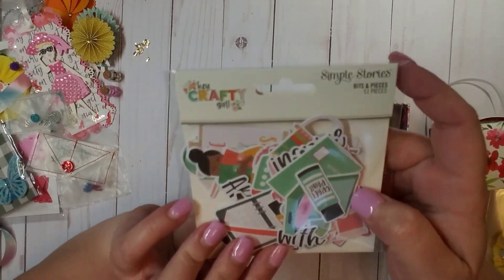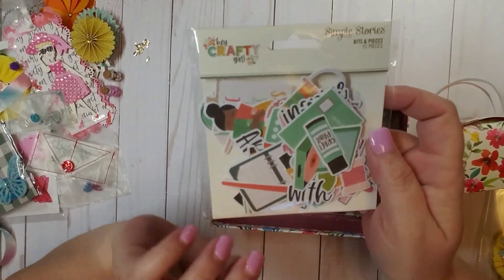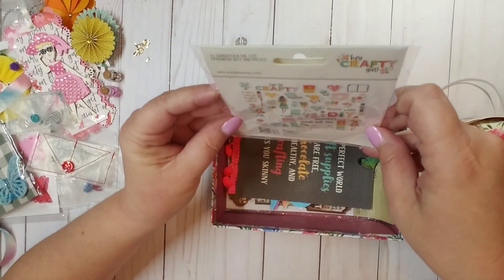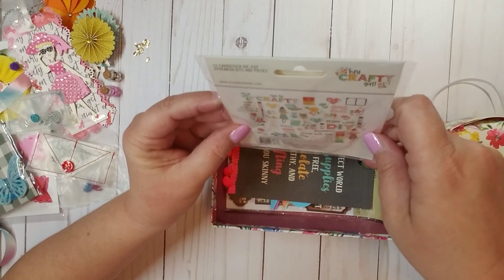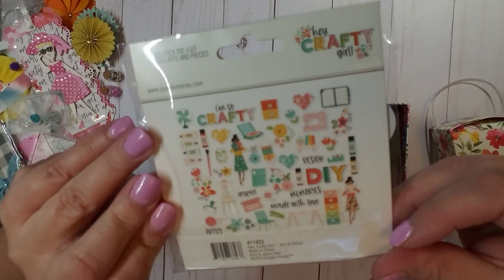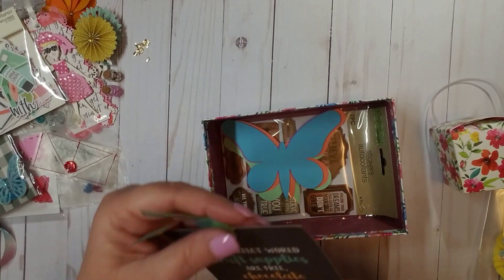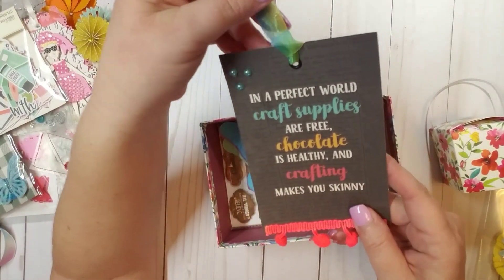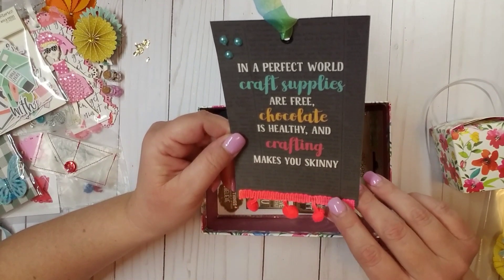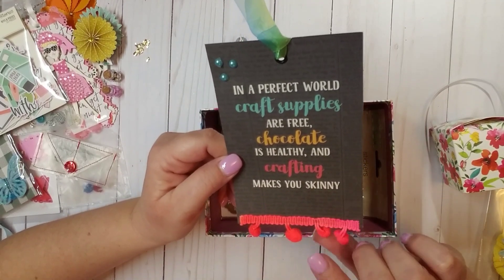She gifted me a whole pack of ephemera. This is called Hey Crafty Girl by Simple Stories, and this is a 51-piece cardstock die cut ephemera bits and pieces pack. Look how cute — thank you so much, Gina. And then this — because I love this. It's a cut-apart and it says: in a perfect world, craft supplies are free, chocolate is healthy, and crafting makes you skinny. I love this. If only we lived in a perfect world. This is so, so cute.